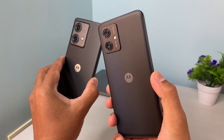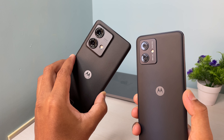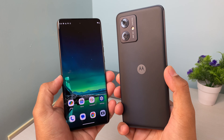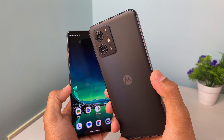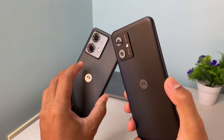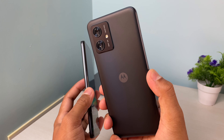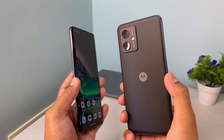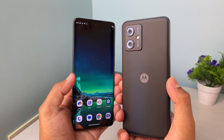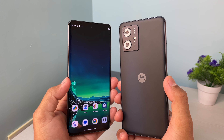To get a better idea, let's compare the OIS of this Moto G54 with the Honor X40 Neo. Obviously it's not a fair comparison because the X40 Neo costs around 25,000 and the G54 costs just 13,000–14,000, but let's see if there is any significant difference. So let's go outside.